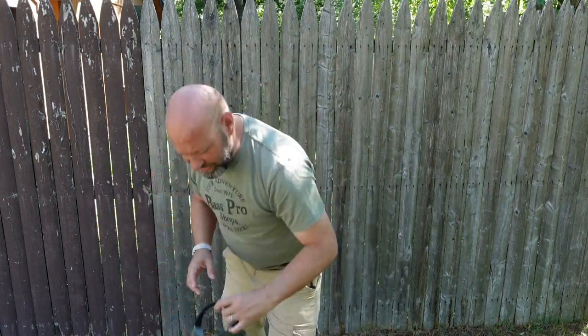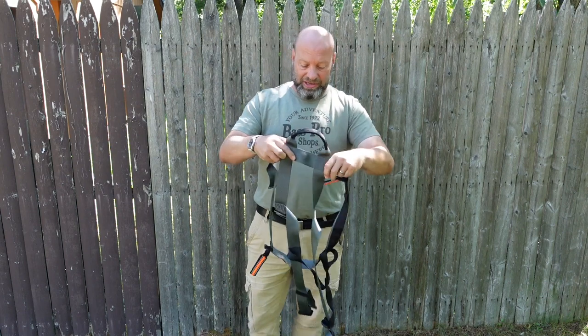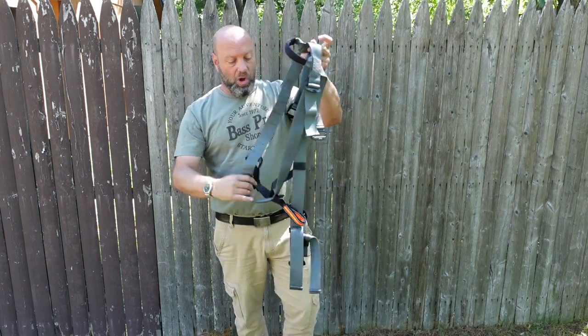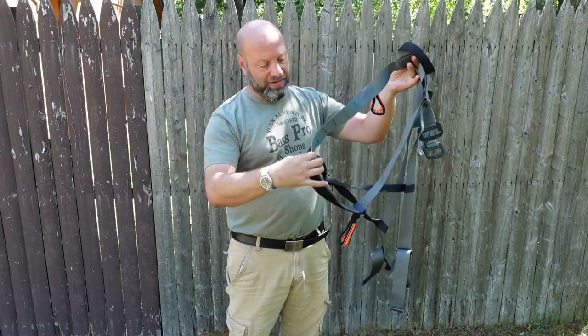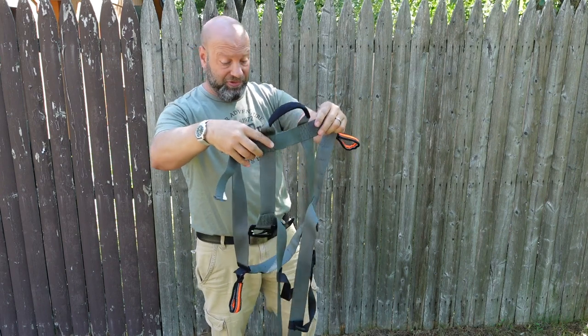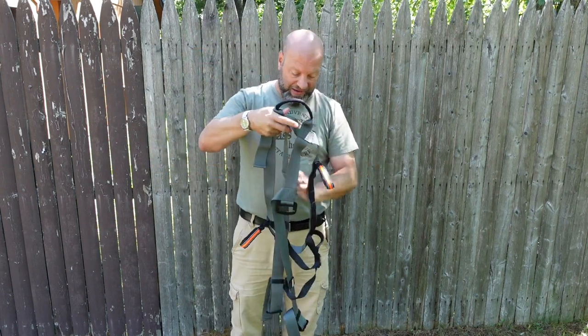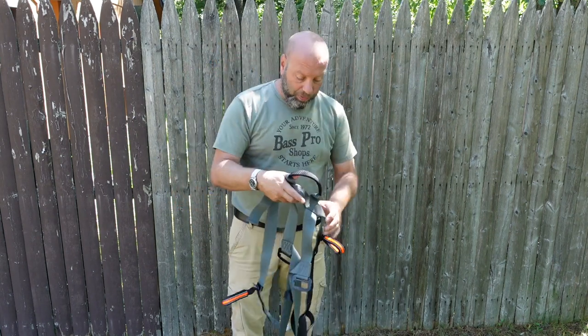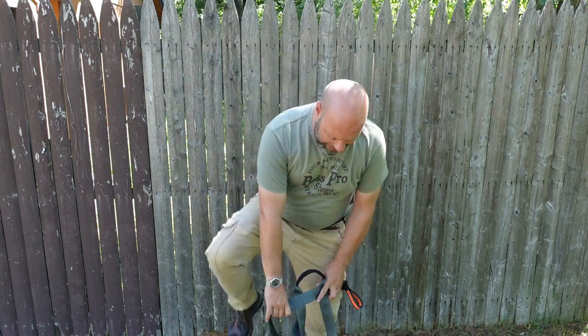The next one is the detachable leg strap harness. These straps detach, so all you have to do is fit between the back strap and the hip strap — just one strap to straddle, which is the back support strap. Putting this on is much quicker and easier because you don't have to fish your feet through the leg straps. Just drop in.